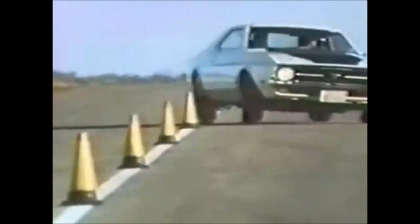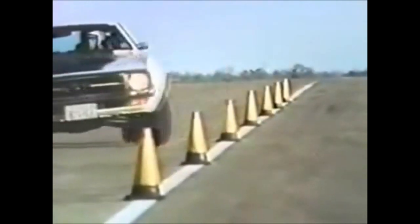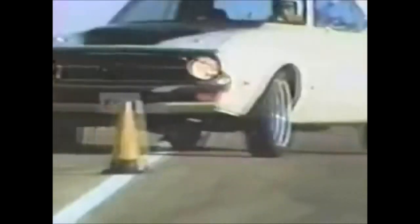Four Goodyear stabilizer belts under the tread keep it flat on the road for handling and long mileage. And see how the polyester sidewalls flex in the turns to absorb the side forces and help the driver keep control.